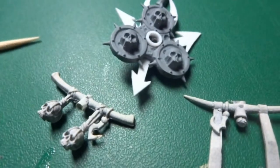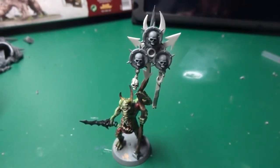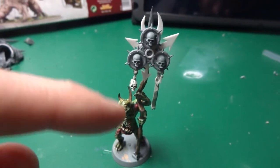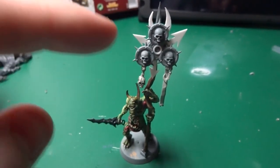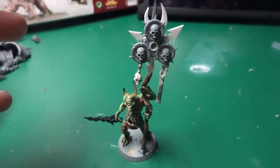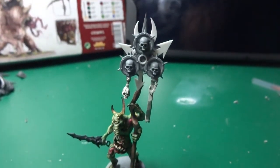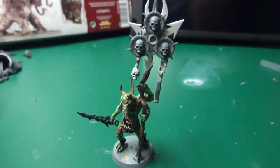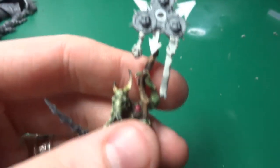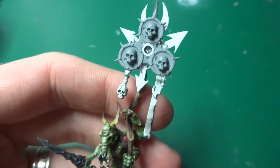I'll go away and do that and come back and show you what it looks like on SnooferFace and what it looks like when he's holding it. And there we go with the standard all assembled and on SnooferFace. It's still detachable just now because I want to be able to get in there and paint up all the detail easily without worrying about the rest of the model. I just wanted to show you guys what it looks like on there — I'm really pleased with it. It looks unique and much more badass than it did originally.